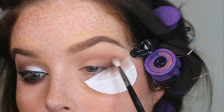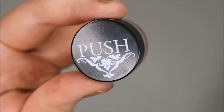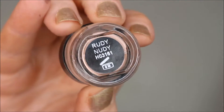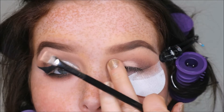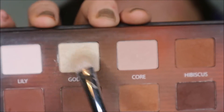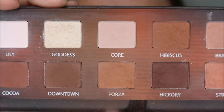I want the lid to be quite light, so I'm going in with Rudy Nudie by Push and an E44 by Blank Canvas. I'm just going to press that onto the lid and then push it in with my finger — that'll help blend it with the eyeshadow as well.